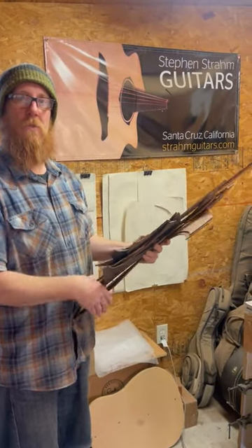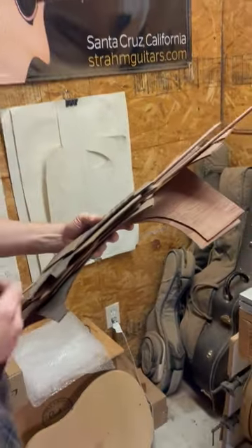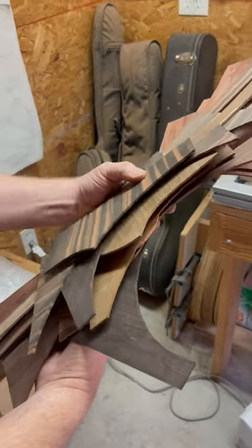Hi, I'm Steven Strahm of Steven Strahm Guitars. Here we have some offcuts from some instruments I've made over the years.